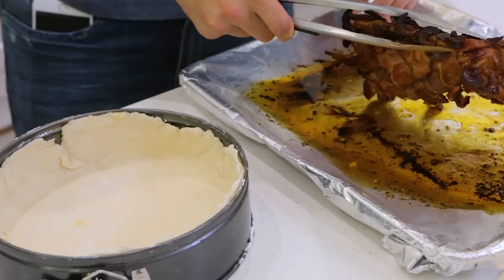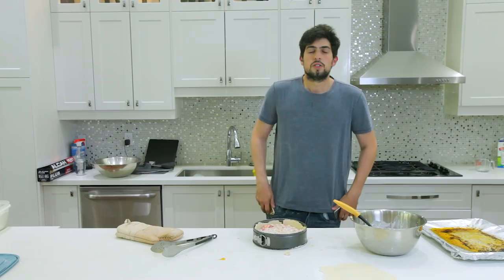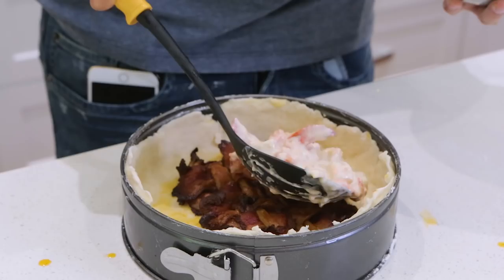Next up, we're going to be taking the filling of this delicious meal, which is the clam chowder and the lobster, and we are going to put it into the pie. Don't put too much at once and try to disperse it evenly. So I just want to ask you guys — who is your favorite fictional lobster? Mine is Pinchy, Homer's pet lobster that he accidentally cooked and ate.